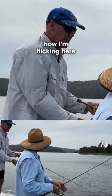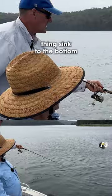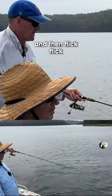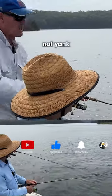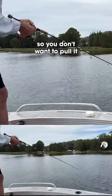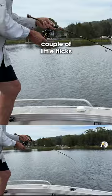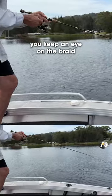You'll notice how I'm flicking here — a couple of little short flicks like that. You let the thing sink to the bottom and then flick, flick. Not yank, because we're moving pretty fast anyway, so you don't want to pull it 10 or 15 feet each time. Just a couple of little flicks, just like that.